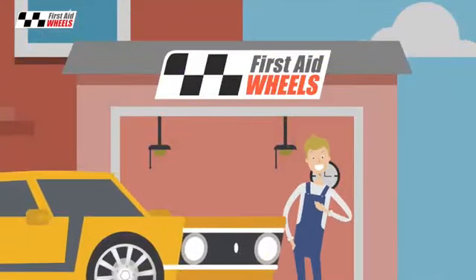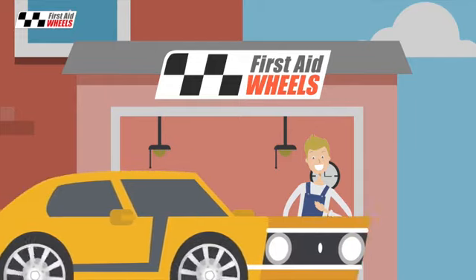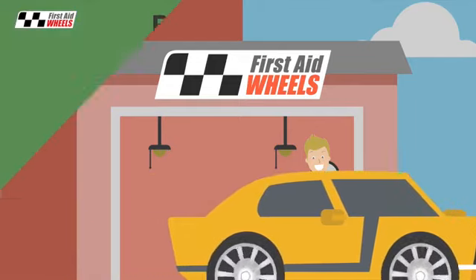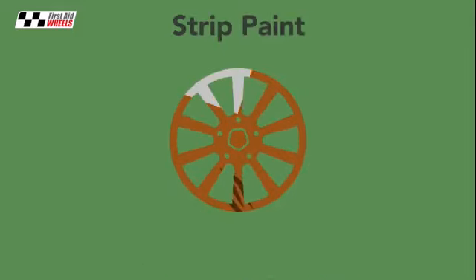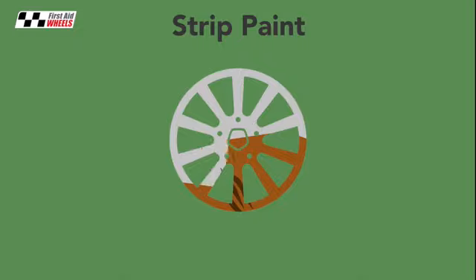But First Aid Wheels do a complete factory refurbishment, so it's as good as new. First we remove the tyres and do a series of safety checks. Then we strip off all the old paint and prep the wheel for coating.